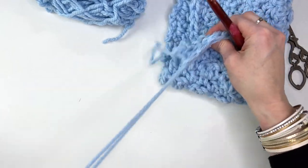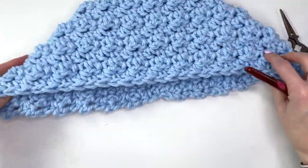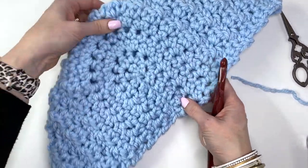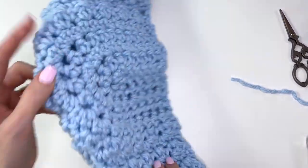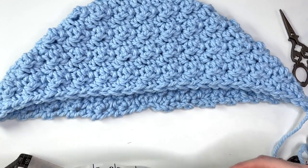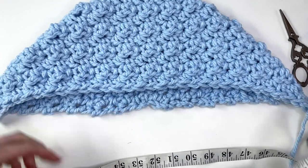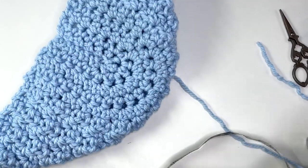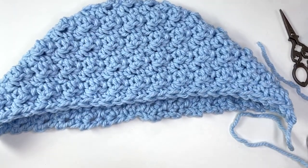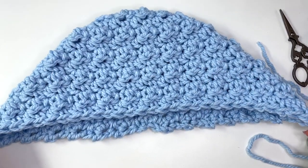I've worked up a total of 15 rows. Fasten off with a long tail for sewing to the blanket. Looking at the hood, as you work it continues to fold over — this is the back of the hood and this is the front. It measures about 17 inches across and the back of the hood is about seven inches. That should be the right size for your toddler. Now we'll work on the ears and facial pieces for the dog.